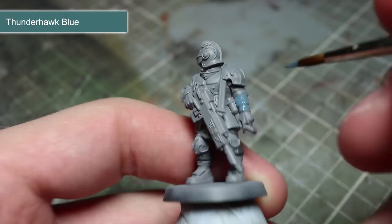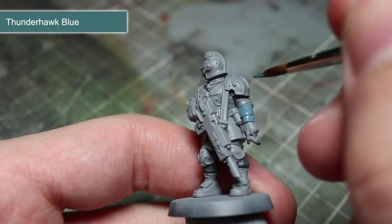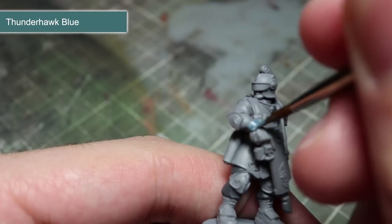Using the same thinning technique from the last step, we will next be painting the Voidsman's tunic using Thunderhawk Blue. As this isn't a base paint, I would recommend at least two thin coats of the paint to ensure a solid base coat to build up from.